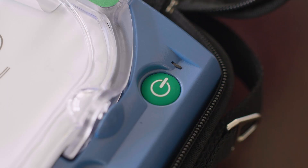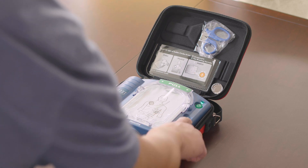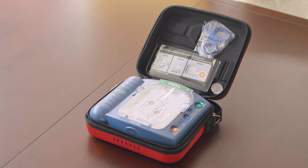To ensure your AED is ready to use, please check your device periodically to ensure the green light is flashing. If it is not flashing, press the blue I button for instructions, or contact your local Philips representative.